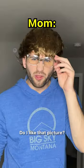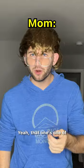Hey mom, do you like this picture of us? Do I like that picture? Yeah, that one's one of my favorites, why? Oh, no reason. Okay, well that's a really weird question to ask, I guess.